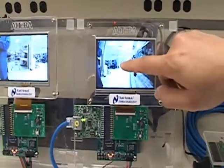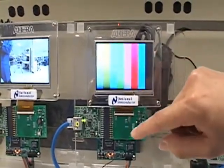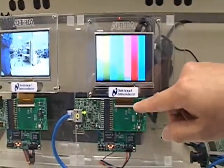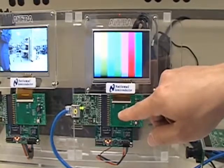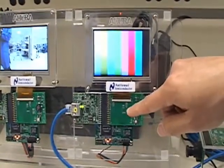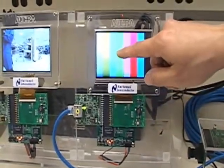In this demo, I'm going to show you how the bi-directional control works. As you can see, as I touch the screen on the panel, the information is transmitted through the deserializer, which is creating a virtual link from the FPGA to the camera. This sends commands to the camera controlling different functions of the controller.